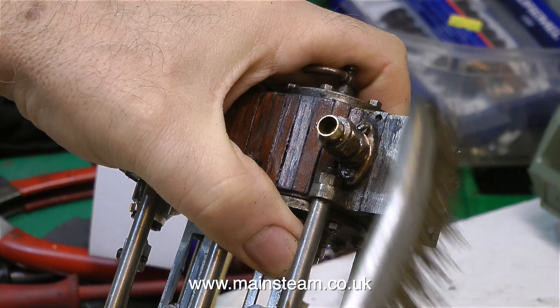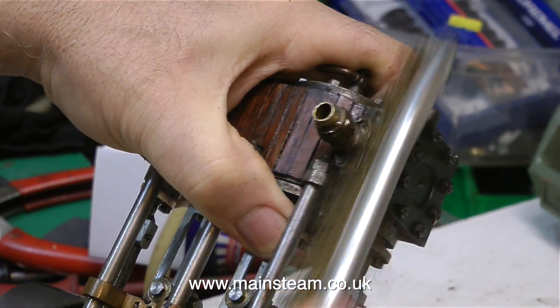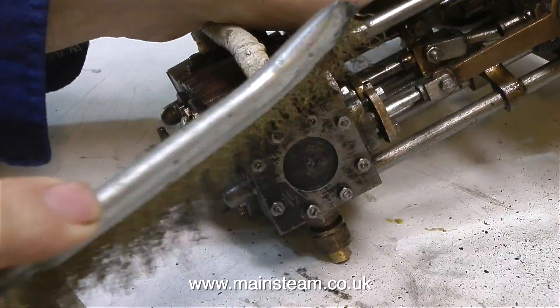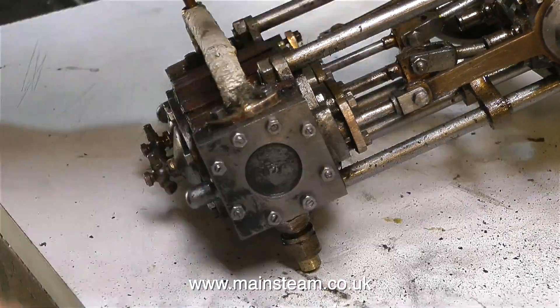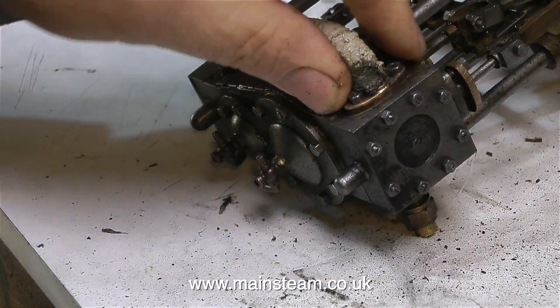I'm cleaning up the engine using a wire brush — the kind with brass bristles. It's not quite as ruthless as a steel bristled wire brush, but it still removes the paint easily. What I'm looking at at the moment is the low pressure cylinder to see whether the nuts are just glued to the steam chest cover, like on the high pressure cylinder, or whether they are properly fitted to the studs. And the good news is, everything appears to be fine at this side of the engine.